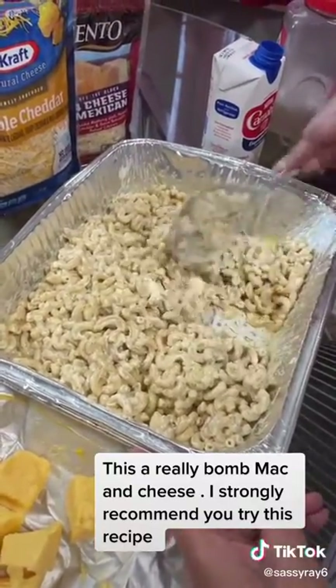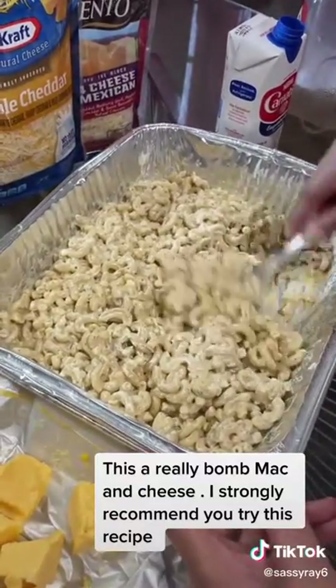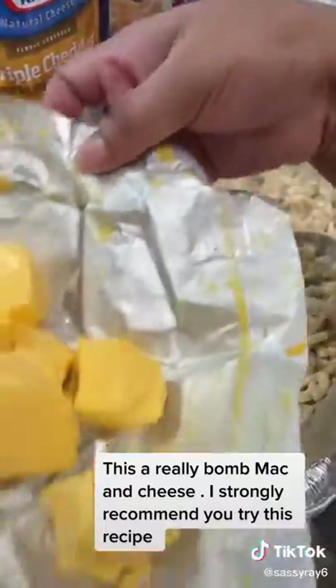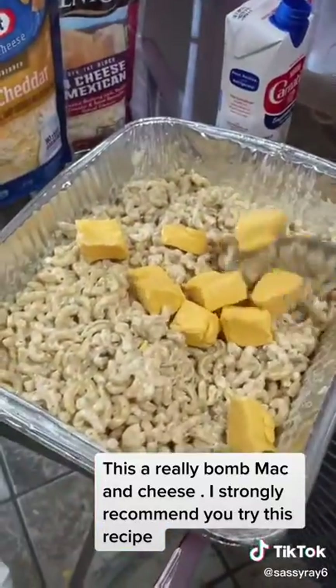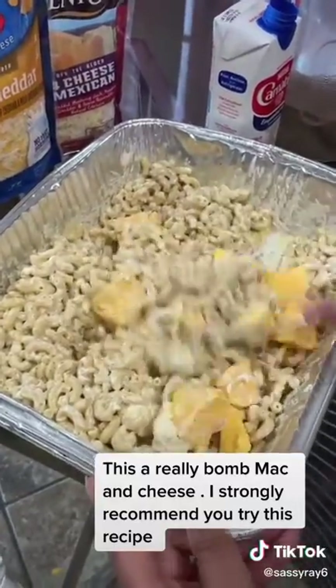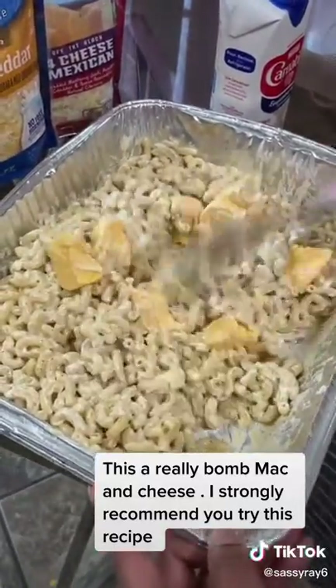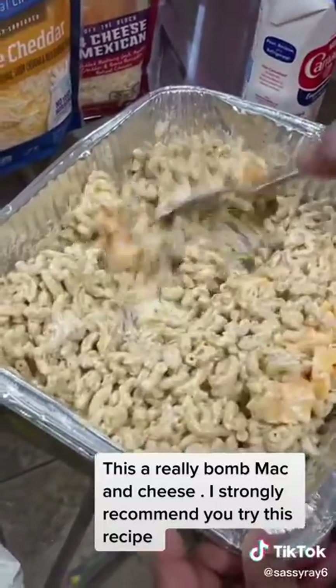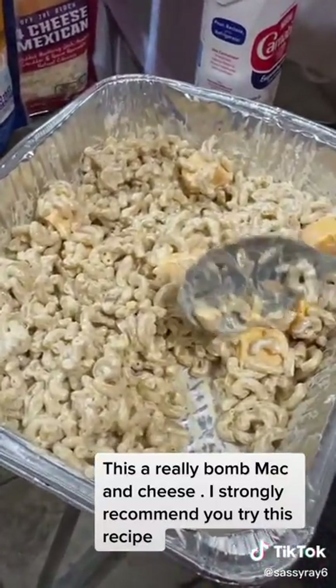Now I make my mac and cheese different every single time — I never make it the same way. I never put in Velveeta cheese, but I had some left so I'm going to use it. I'm going to stir the Velveeta cheese in good.